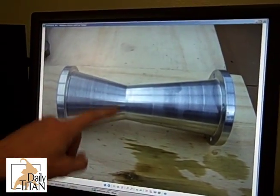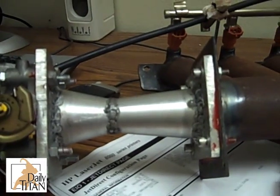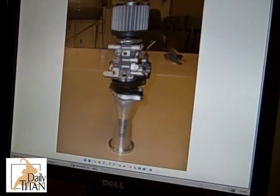This is the finished Venturi — that's what we designed and what's going to go right here on the car. The math and dimensions are actually about the same as the design. That's the air cleaner, that's the throttle body, and that is the Venturi all in one piece.